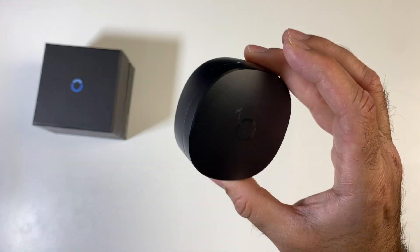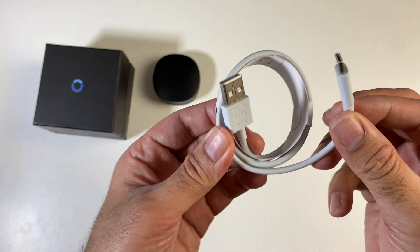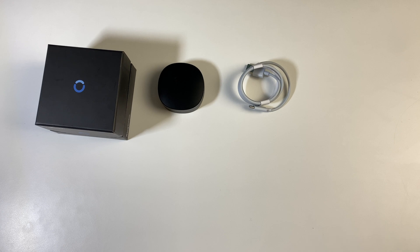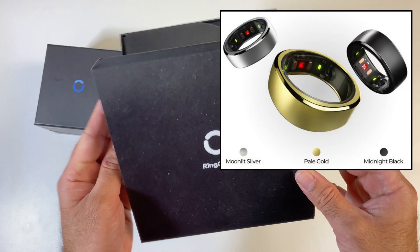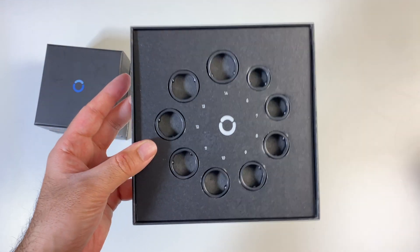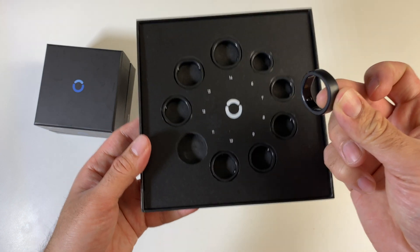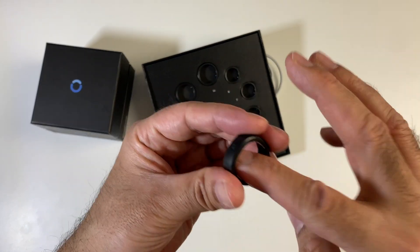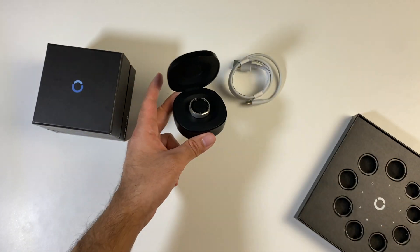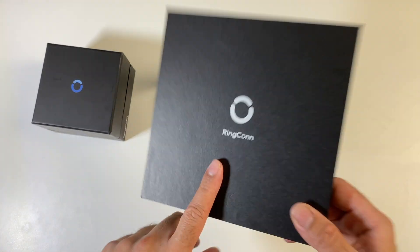In the box you get a charging case, a USB-C to USB-A charging cable, and of course the smart ring itself. Here's something really useful: when you first place your order you only need to choose the colour, not the size. You'll then be sent a free sizing kit with the complete range of sizes available — nine sizes to choose from — so you pick one and try it on until you find your perfect fit. My perfect fit is size 11, and then your order is dispatched with the ring size that you chose.